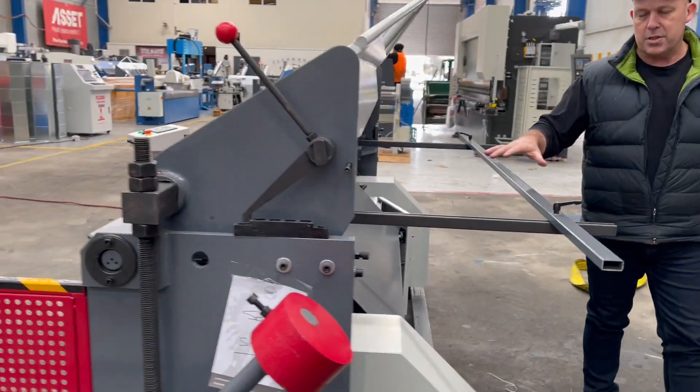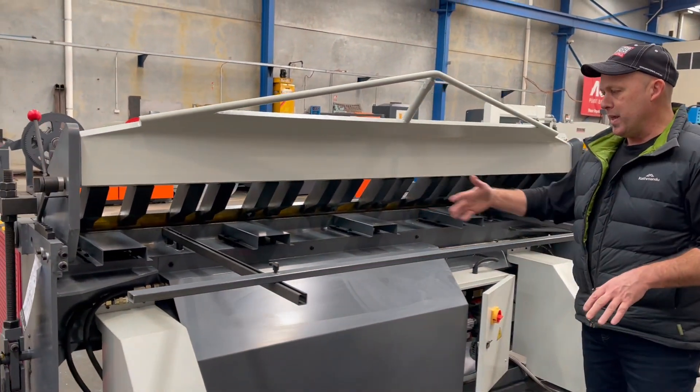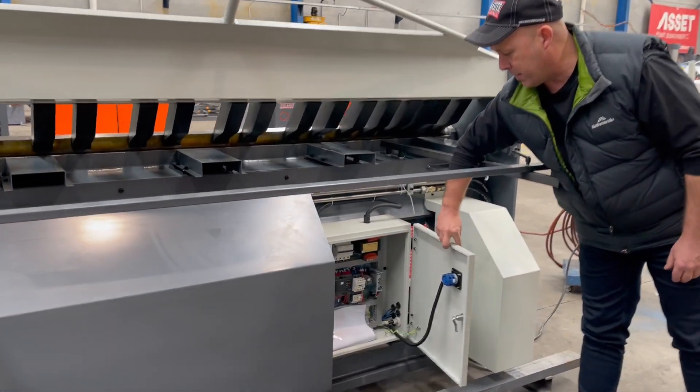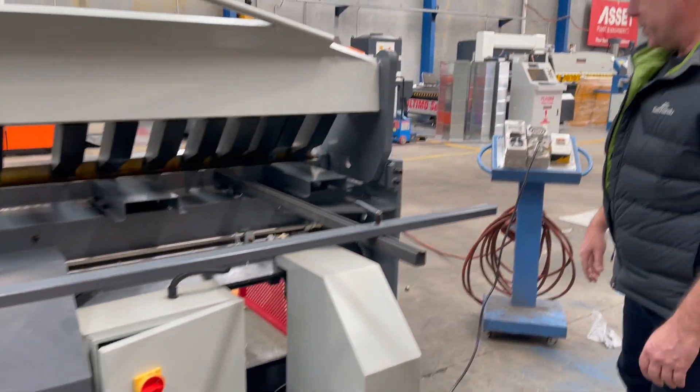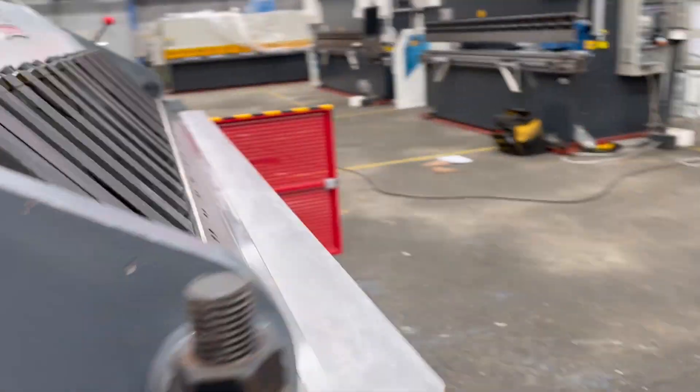We've got a manual slide-type back gate — simply loosen that off and then slide it back and forth. It's quite simple but effective. And then obviously your control cabinet there as well with your manual.